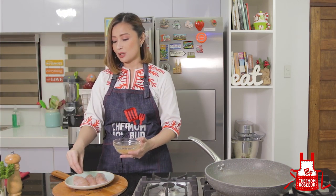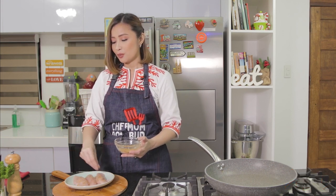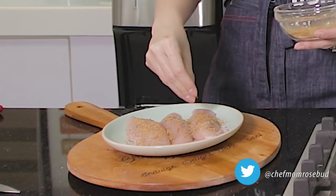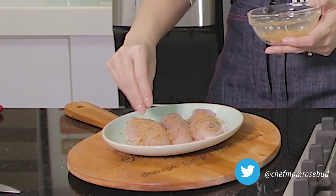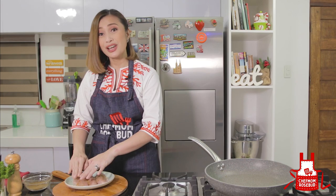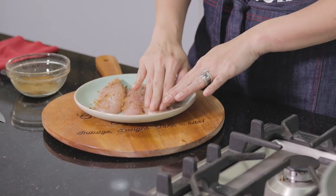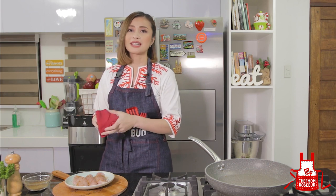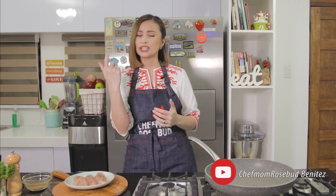Cajun spice is actually available in the supermarket. But if you want to make your own, you basically need a few spices: oregano, thyme, onion powder, garlic powder, and cayenne pepper for some heat. Cajun cooking is from southern America, so it has a little heat to it. Let's season and rub the chicken with the Cajun spice. Since it's available in the supermarket, no need to make it from scratch.